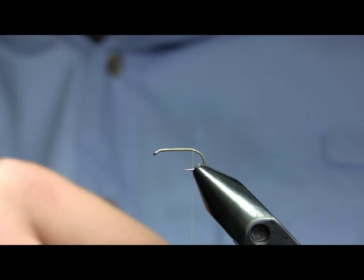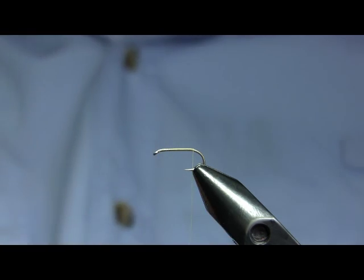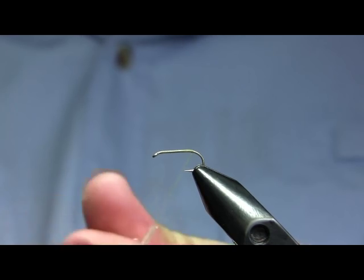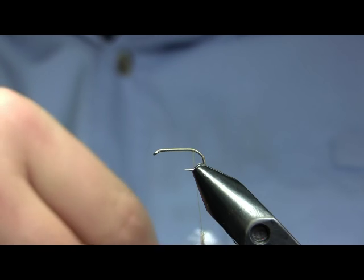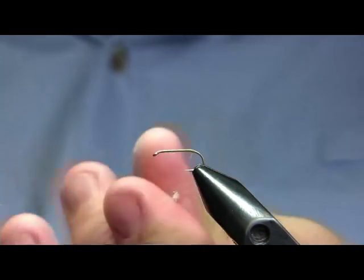I'm using a size 14 short shank dry fly hook. I'm tying this on the dry fly hook because I like to be able to fish this fly in the film, since it is essentially a emerger pattern. I'm using an ADOT UNI thread, and the dubbing I'm using here is a Pearl Ice Dub — it's a very sparkly, buggy material that you can pick out very well. We like Ice Dub a lot here.